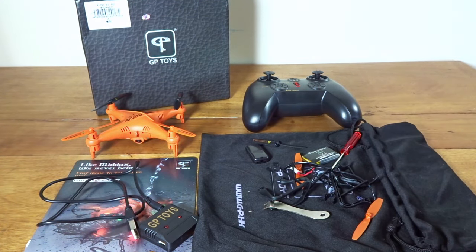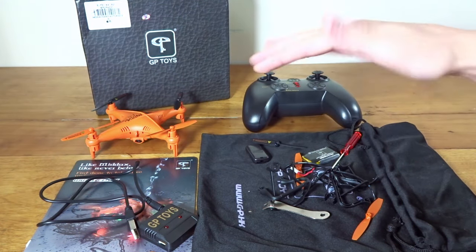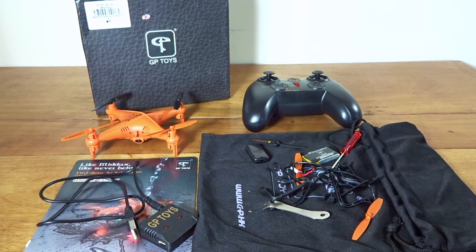I'd like to thank Gearbest for sending it out to review. I'll leave a link down below to their site if you want to check it out — I believe it's around $30. Please subscribe if you haven't already, and I will see you in the next video. Bye!